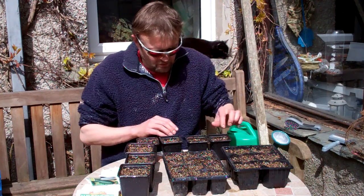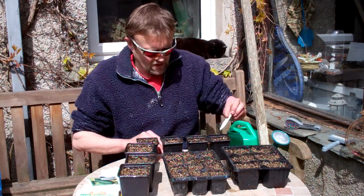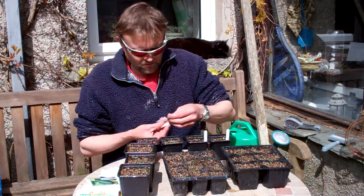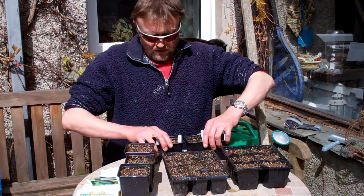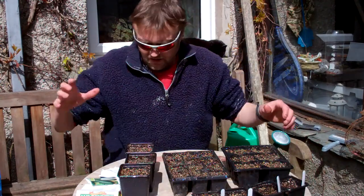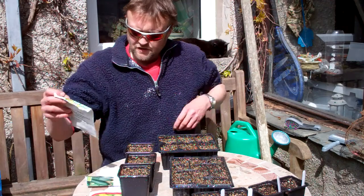So that's the cucumbers done - pretty simple. I've already watered the compost so no need to mess about. Put these in at about 70-75 degrees, like in an airing cupboard, and hopefully they should come up quite quickly - you can actually get them to germinate in about three or four days.